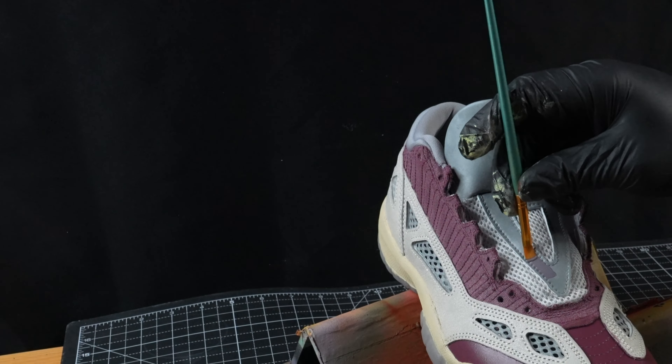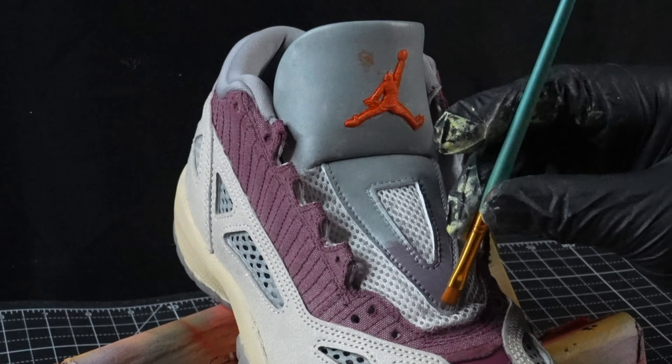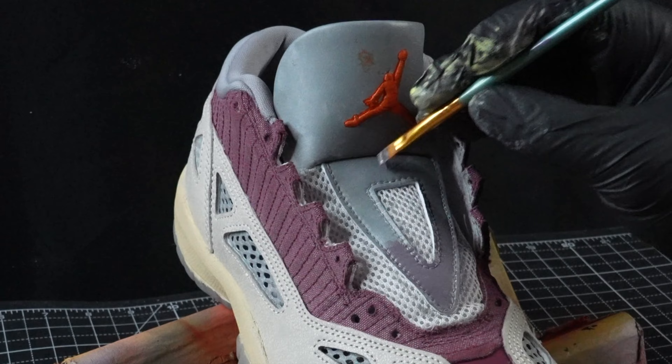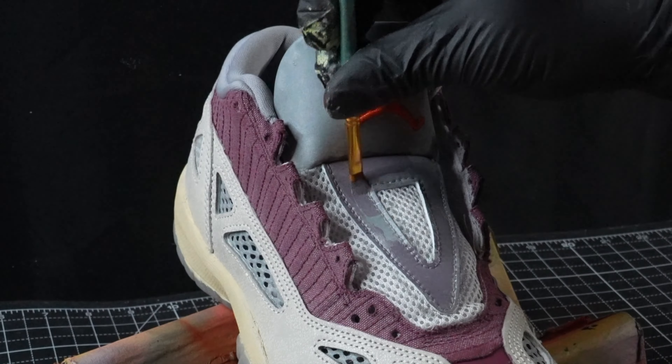Alright, so next up we're going to start working on the tongue using this grayish-purple slash white — whatever color this is. I just thought it would go good with this colorway, so I made it and we're going to use it.